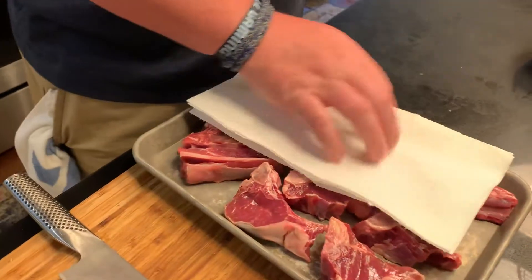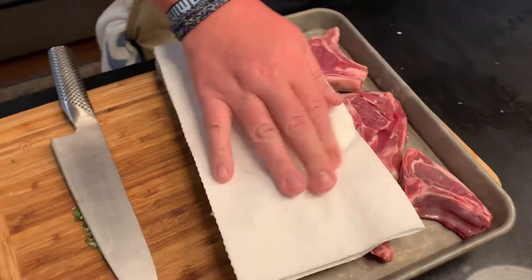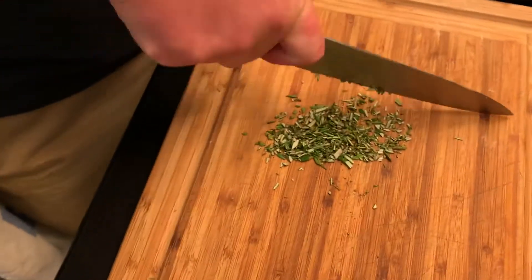The first thing you gotta do is dry them off as best you can. I've got a paper towel, I'm just gonna press down and try and get them dry — already did the other side. Then we're gonna season them and then we're gonna cook them. Pretty easy, right?